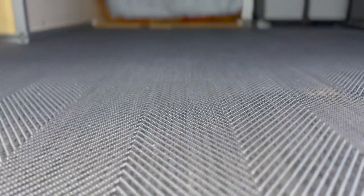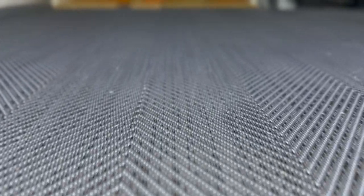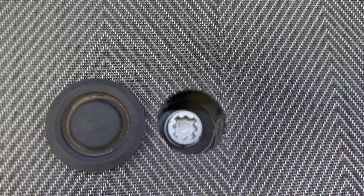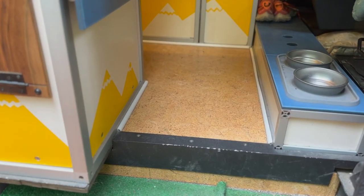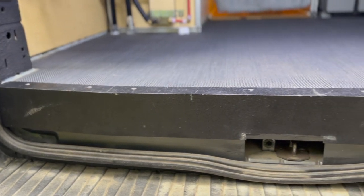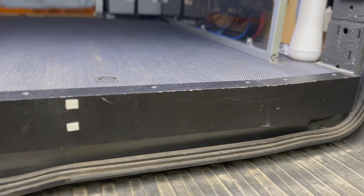We found the subfloor to actually be the least important part of van insulation, because in summer all heat gain comes from above and in winter your final floor material has a much greater impact on cold feeling underfoot. That's why we chose floating cork tiles — cork is a natural insulator. We trimmed the cork floor at the slider and rear doors with 4x2-inch angled aluminum coated with black Raptor Liner for aesthetics and durability.